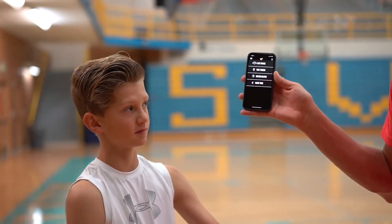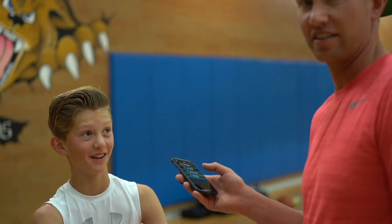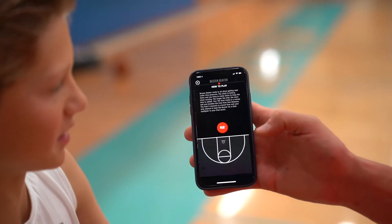We're going to do a family competition today on buzzer beater mode. Tanner has gotten the most work in at one time — like, seriously, five minutes. It says start a new game. Buzzer beater selected.